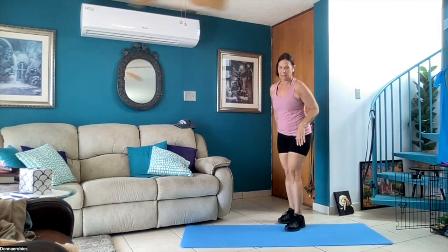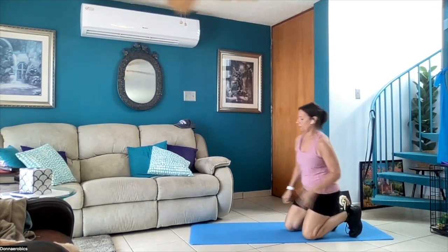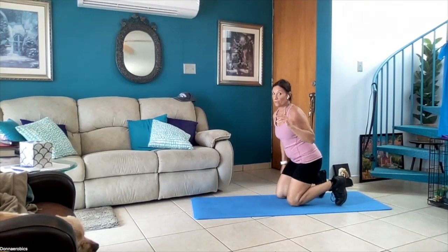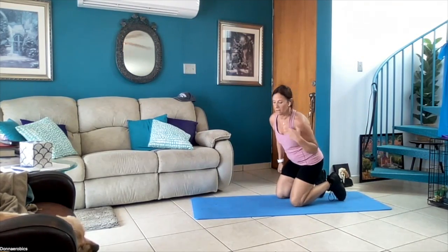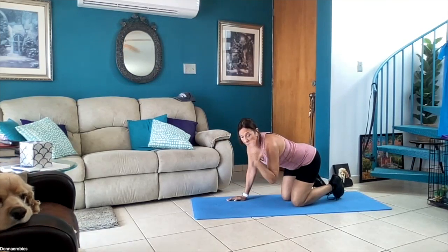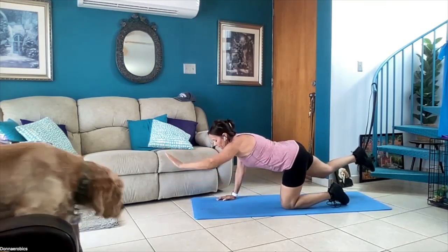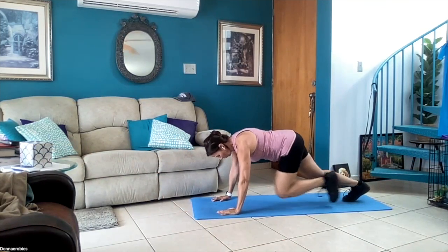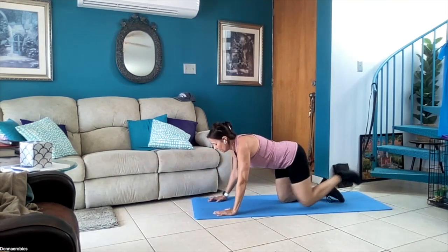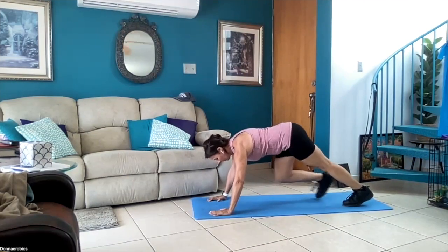We're gonna go to the floor. I planned this in my head last night — go on all fours, opposite arm and leg out four times, so this counts as one, two. Then we're gonna do mountain climbers four times. If you can't do mountain climbers you can do whatever you want. So — one, two, three, four — one, two, three, four — back down, one, two, three, four — and mountain climbers — one, two, three, four — back down.